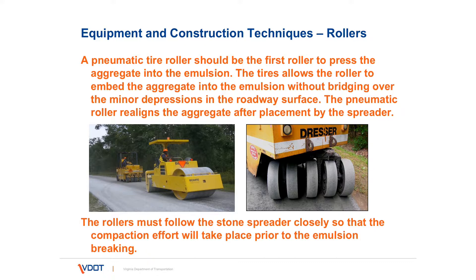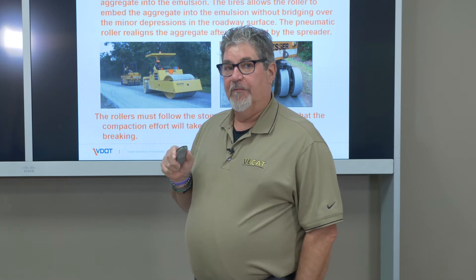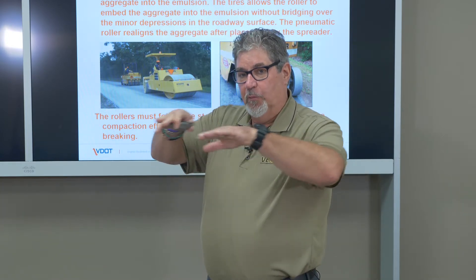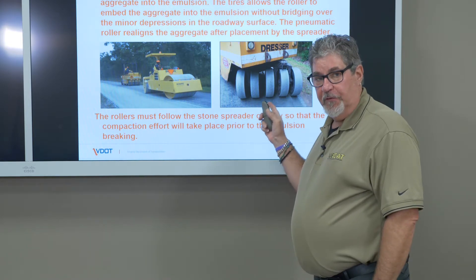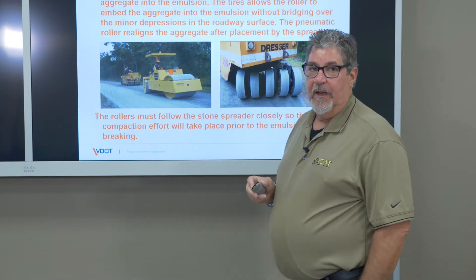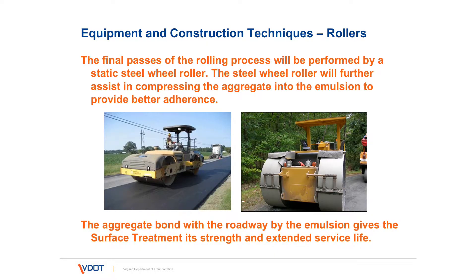The steel wheel roller is operated in the static mode — no vibration, no vibratory rolling — and it can really embed those aggregates into the emulsion. However, if there are slight depressions, it will bridge those depressions. So normally we have the rubber tire roller go first, followed by the last pass of the steel wheel roller. As stated, the final passes of the rolling process will be performed by the steel wheel roller. It makes a nice smooth mat when completed.